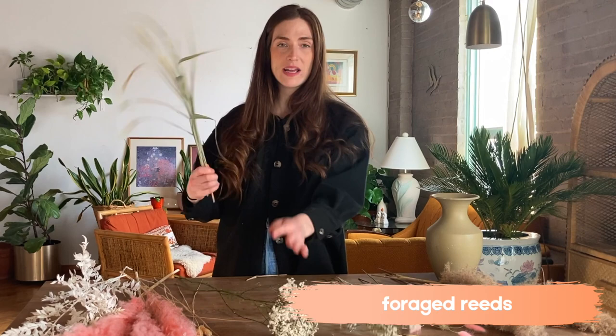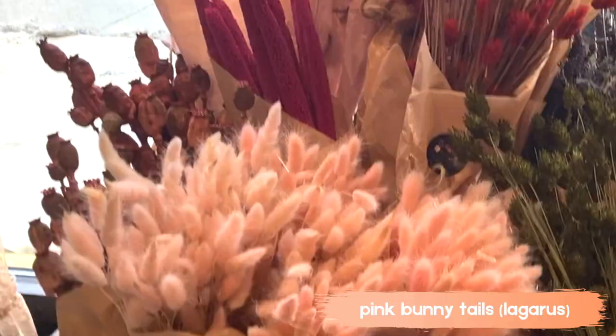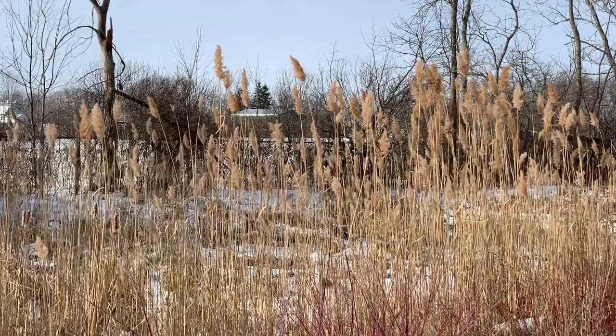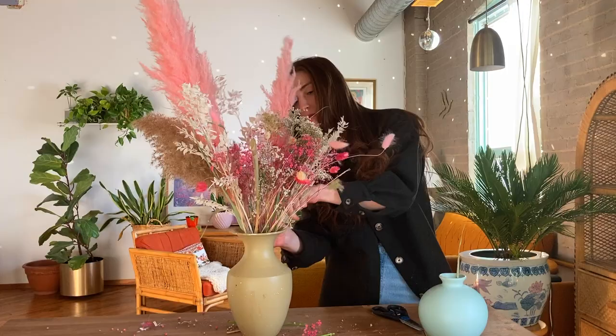These are some reeds I foraged from the side of my parents' house — you can often find these growing in marshy areas. I also bought a dried palm leaf. These are Queen Anne's lace that I got from a field near my parents' house; they grow everywhere. These are pink bunny tails. And if the arrangement needs to be filled out more, I'll incorporate this marshy fake pampas grass I cut from my parents' backyard. It grows invasively in Ontario. The vase has a really narrow diameter, which will create the illusion that the arrangement is more full than it actually is.